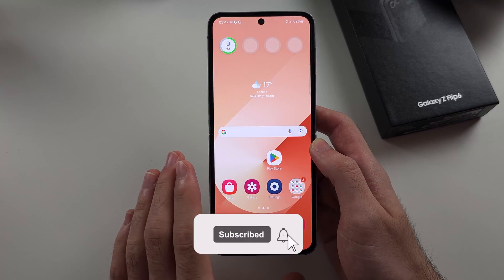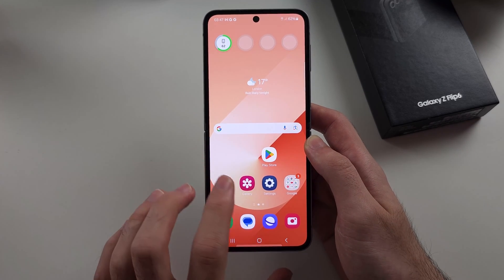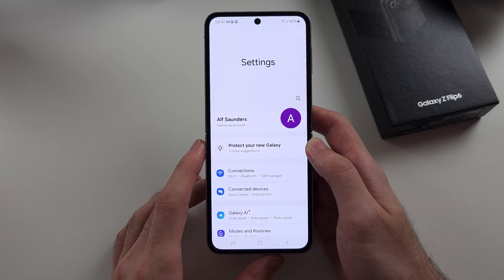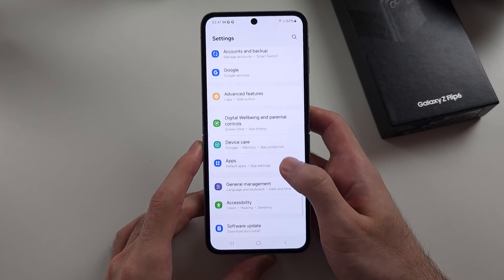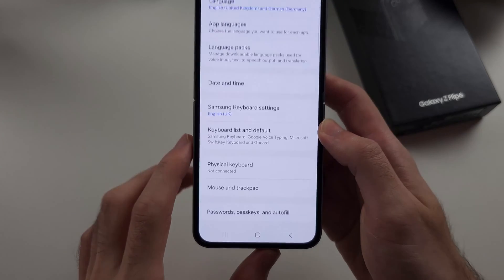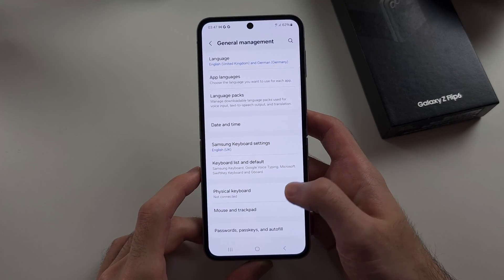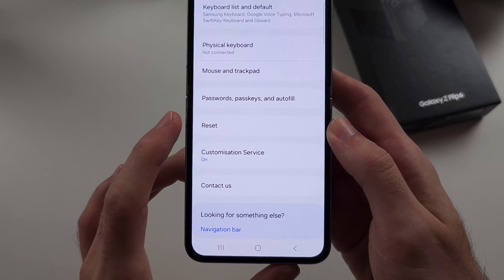To factory reset the Samsung Galaxy Z Flip 6 to sell, we will first open up the Settings, then scroll all the way down until we see General Management. Then we will scroll down and we're looking for the Reset option.